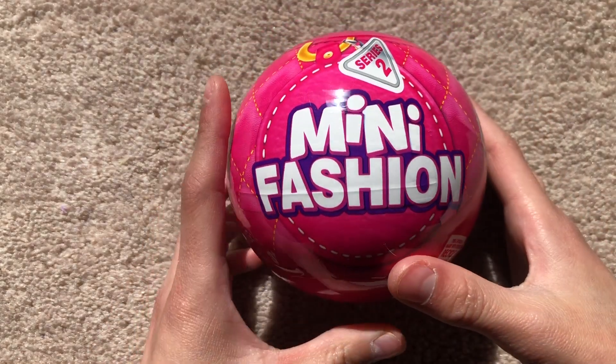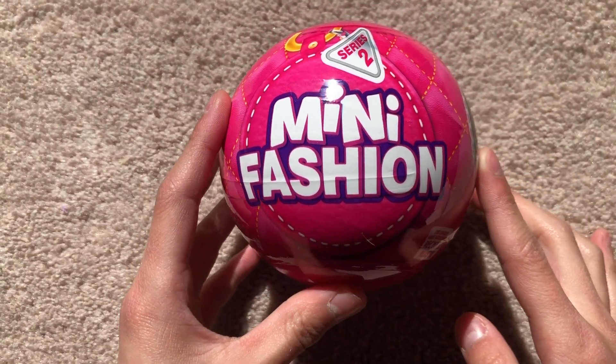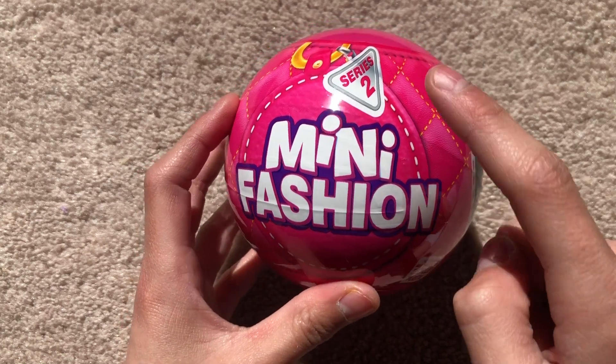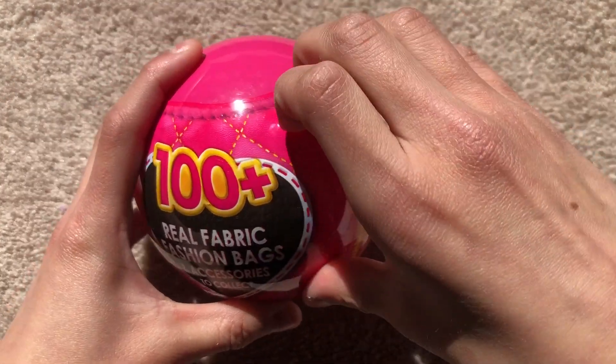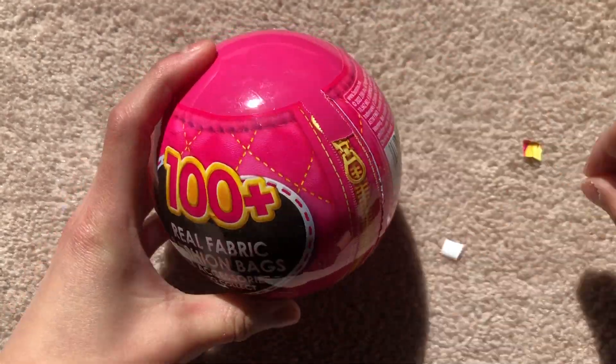Hey, all my fun time friends! Welcome back to Fun Time with Kaylee. Today I'll be unboxing a Mini Fashion Mini Brands Series 2, so let's get started!